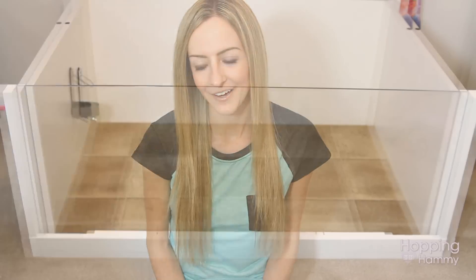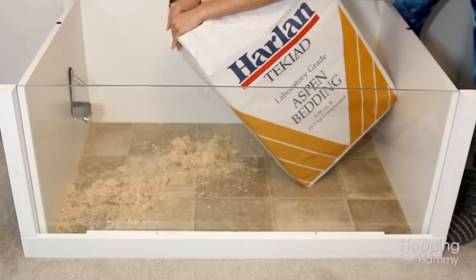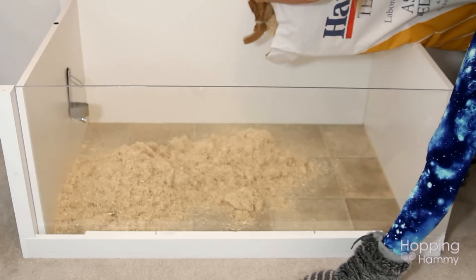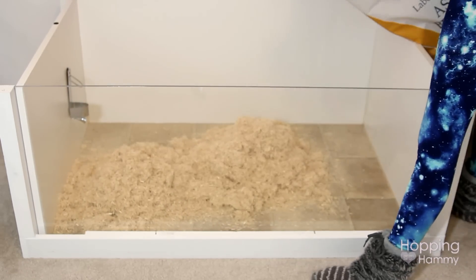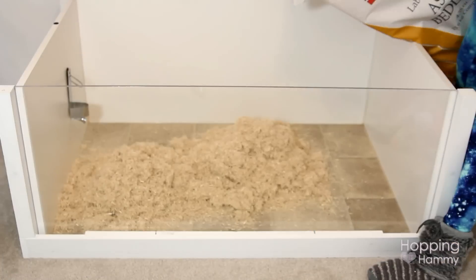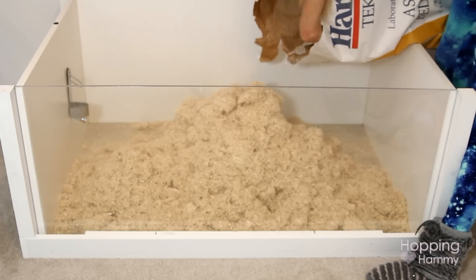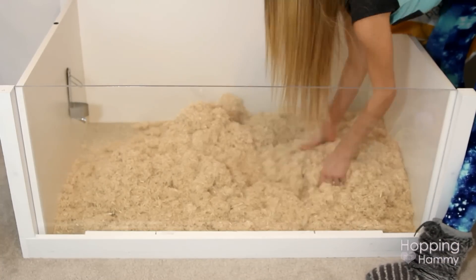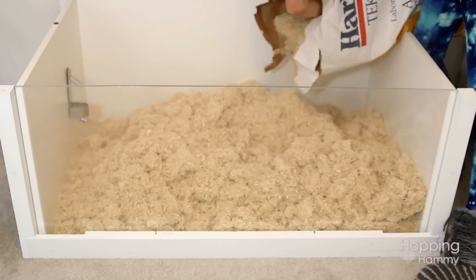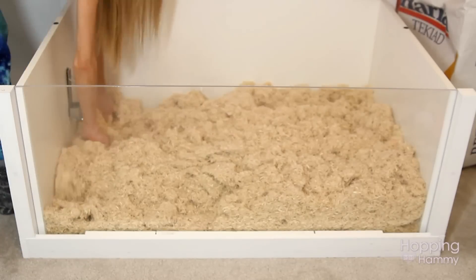So we'll go ahead and dump the bedding in now. I am using Aspen bedding — this is the Harlan TechLad brand. This is a big bag that I bought online from Pet360.com. They were having a wonderful sale so I stocked up and got like four bags. I do like how finely shredded this bedding is, but my only complaint is the fact that it is pretty dusty so I'm probably going to be sneezing quite a lot after this.